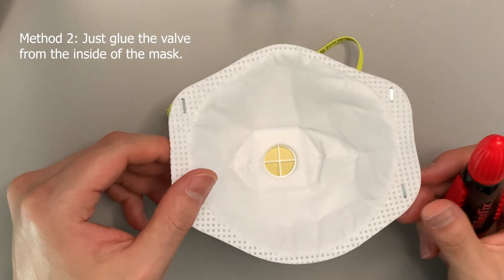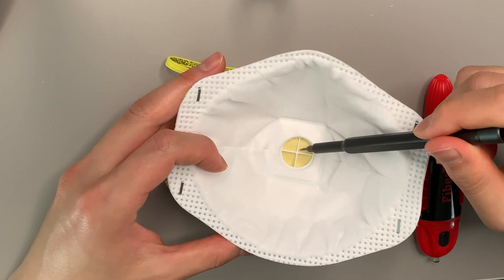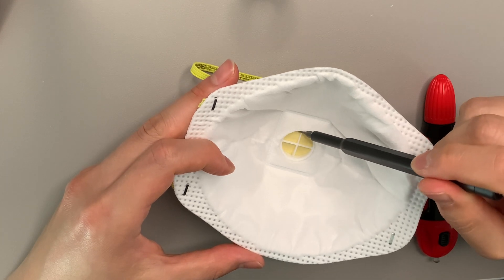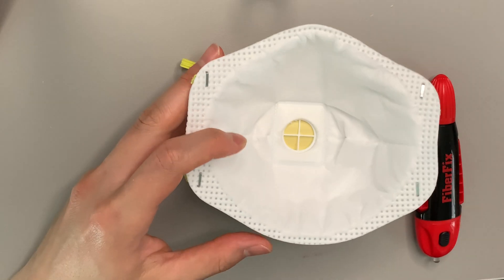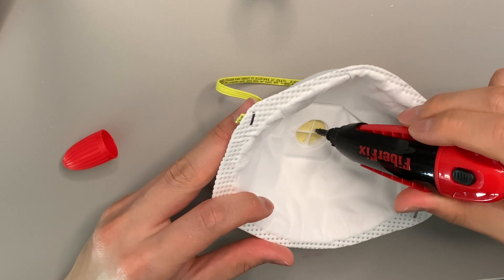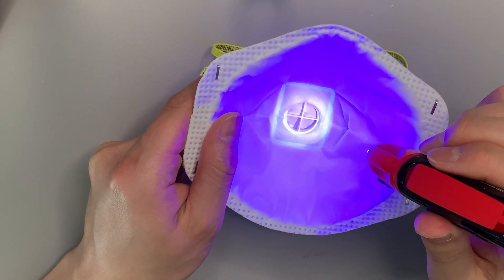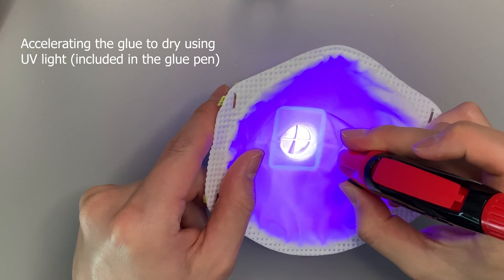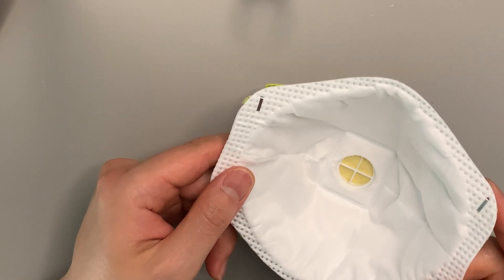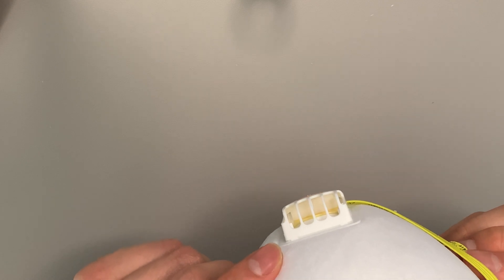The most simple and straightforward method is to glue the valve directly to the center. I'll put the glue right here so it can spread out across the seams, and also put a couple of drops on the bottom, because the top part is relatively secure but the bottom is the loose part. Okay, let's do it. It's dry now, and if you put it on — it's not moving at all.